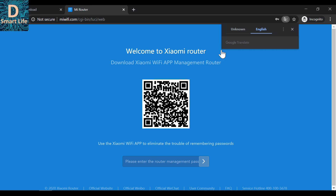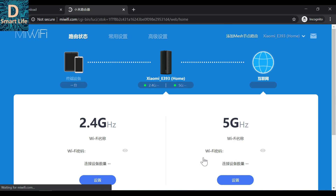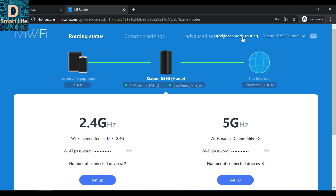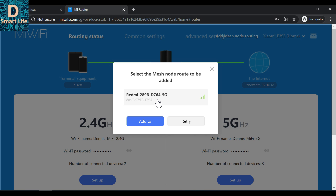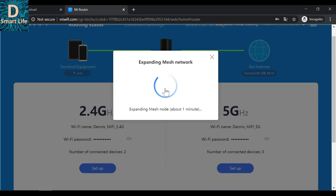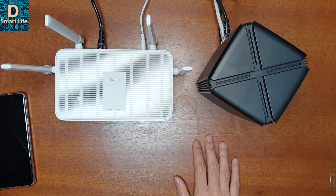Now connect to the Mi AX1800 router and enter the password. In the Xiaomi AX1800 interface, click 'Add Mesh Node Routing' and start searching. It has found the Redmi AX5 router and is showing the Wi-Fi signal. Select the location where you want to place it and confirm. It takes about one minute to expand the mesh node, and then it says 'Mesh networking expanded successfully.'